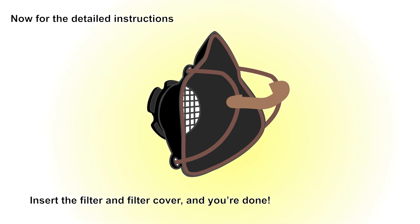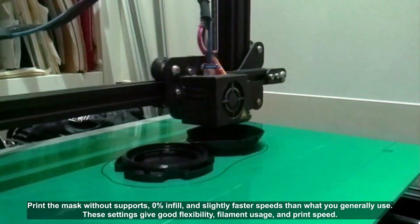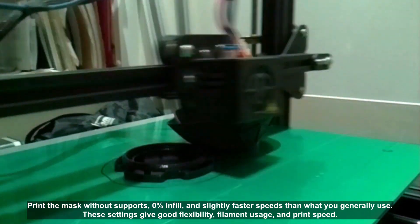Now for the detailed instructions. Print the mask without supports, 0% infill, and slightly faster speeds than what you generally use. These settings have good flexibility, filament usage, and print speed.